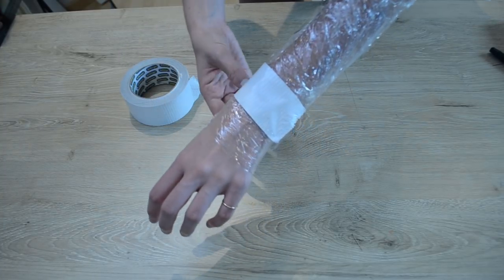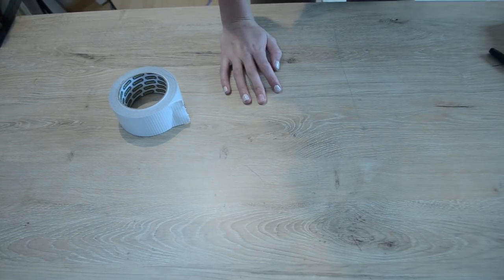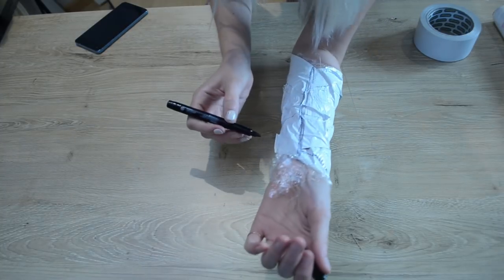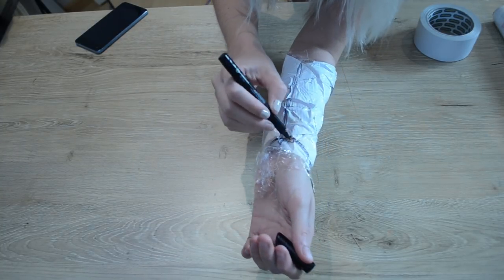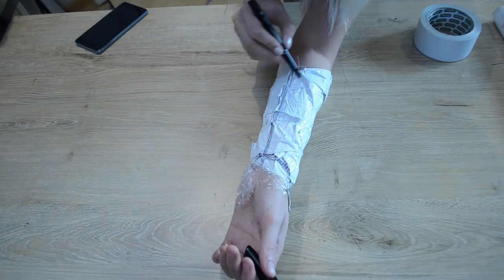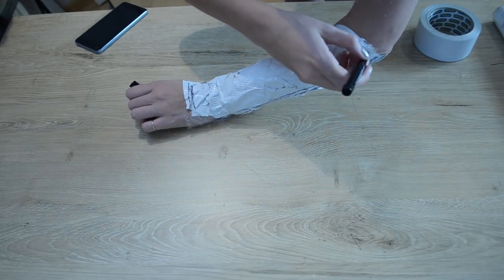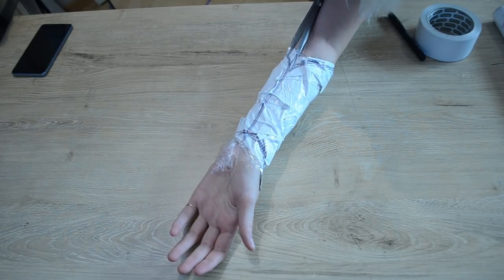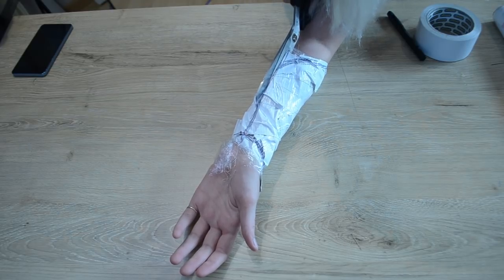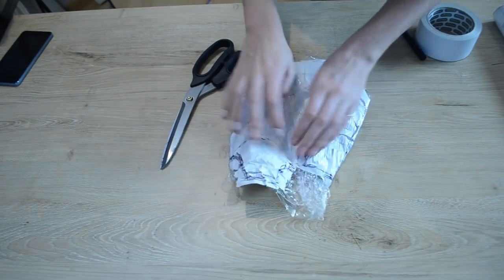Try not to pull the duct tape too tight. You want this to fit loosely or comfortably on your arm so that it's not too tight when you transfer it onto the EVA foam. Once your arm is fully covered, you're then going to take your pen and draw on the shape of your arm armor. Then draw a line up the center of your arm that you'll use to cut and create a seam to join the pieces together. Once you're happy with how it looks, carefully cut off the pattern down the line that you created, and now you have a pattern to use for your EVA foam pieces.